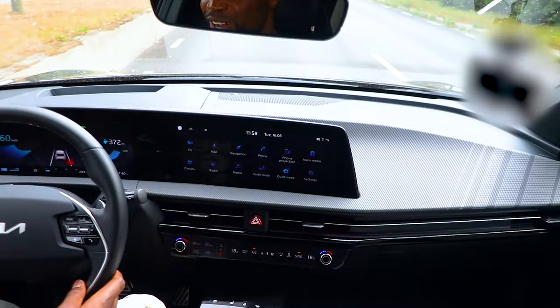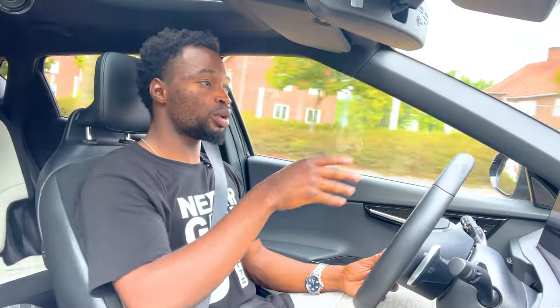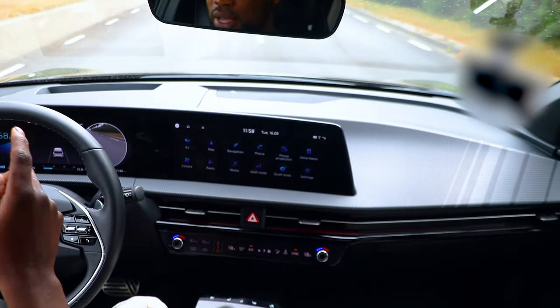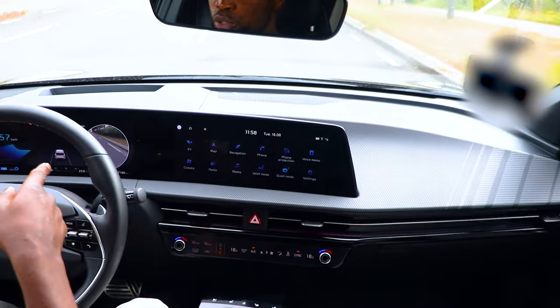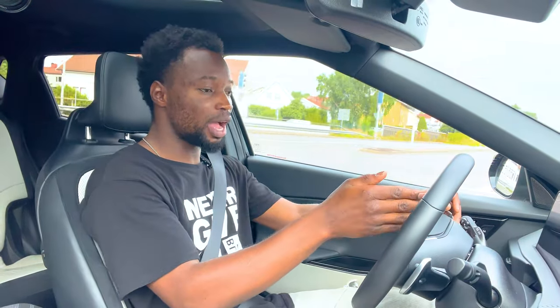The 2022 Kia EV6 comes with a lot of features including blind spot monitoring and a heads-up display, which has been very useful in driving. The HUD also has traffic sign recognition. If I want to change lanes, there's a camera that shows my blind spot when I turn on my indicator — I think all cars should adopt this feature.